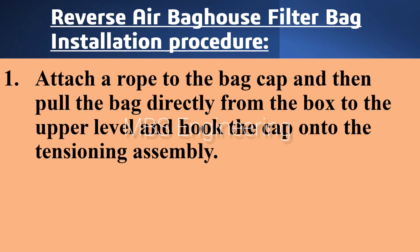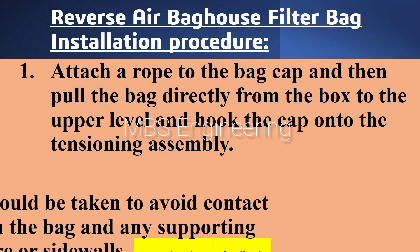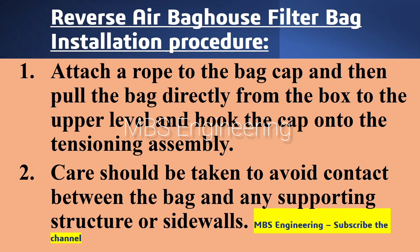Next, we are going to discuss and understand the installation procedure for the Reverse Air Bag House system filter bags. Point number one: attach a rope to the bag cap and then pull the bag directly from the box to the upper level and hook the cap onto the tensioning assembly. Point number two: care should be taken to avoid contact between the bag and any supporting structure or sidewalls.